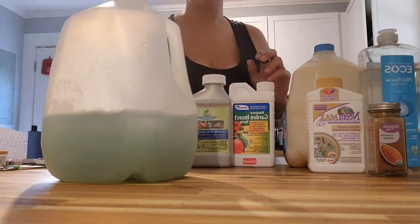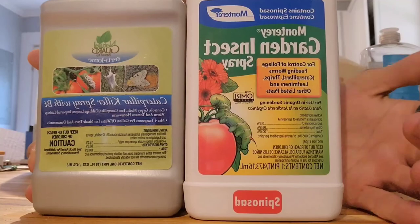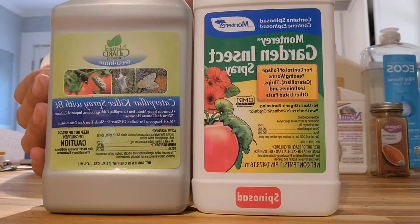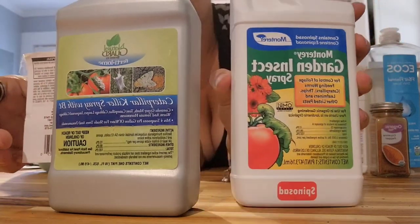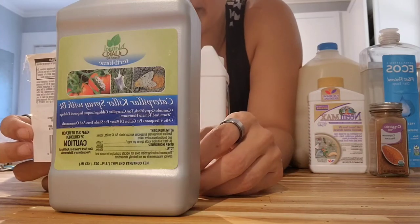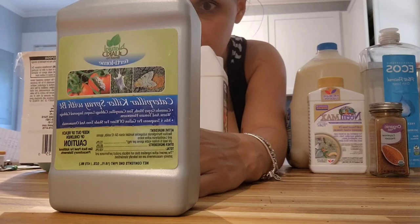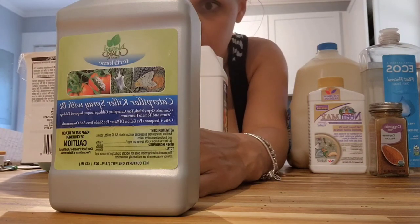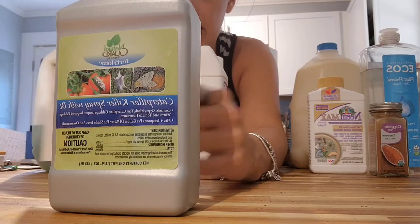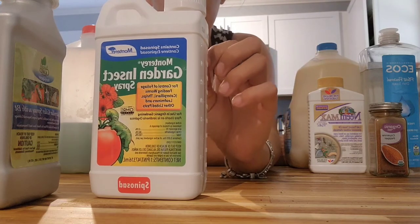First things first, we're going to start with our BT killer. As you can see, it's really green — it's supposed to look like that. This is the worm killer. These two products are both really good together; they help keep the pests away. You're going to repeat the application five to seven days after your first, and it'll be four tablespoons per gallon for shade trees and ornamentals, and one tablespoon per gallon for fruits and vegetables. You'll mix this with water.